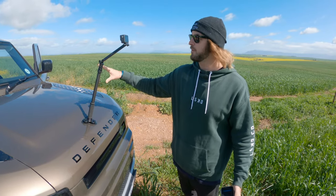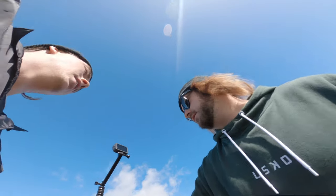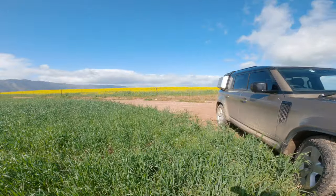We just set up a Hero 8 here from the front. We're gonna send it through a puddle. We just set up the Hero 8 here on the brand new Defender from Land Rover. We're gonna shoot at 240 frames per second, send it through a puddle next to the incredible yellow canola field, and it's gonna look awesome in slow motion.